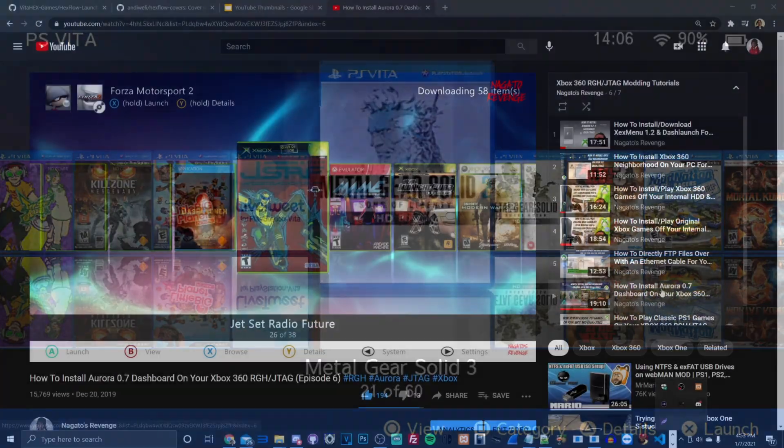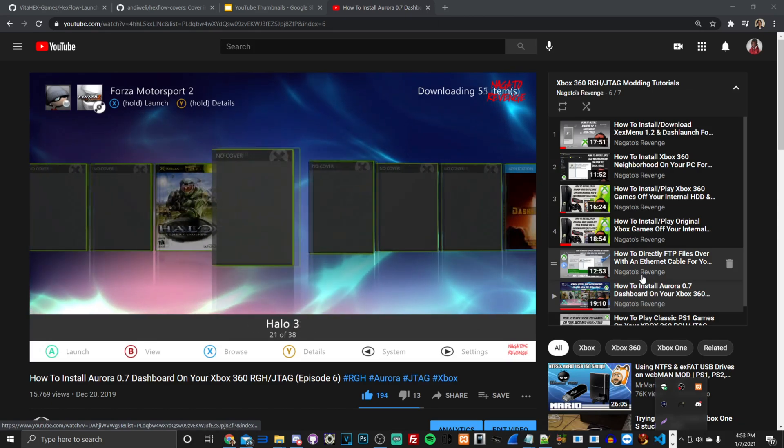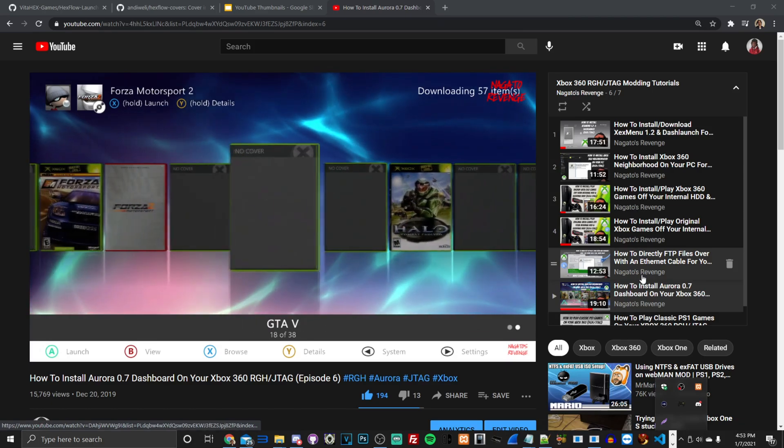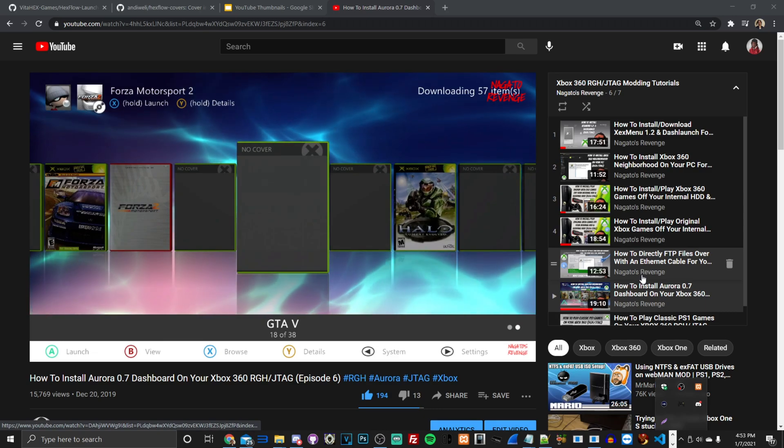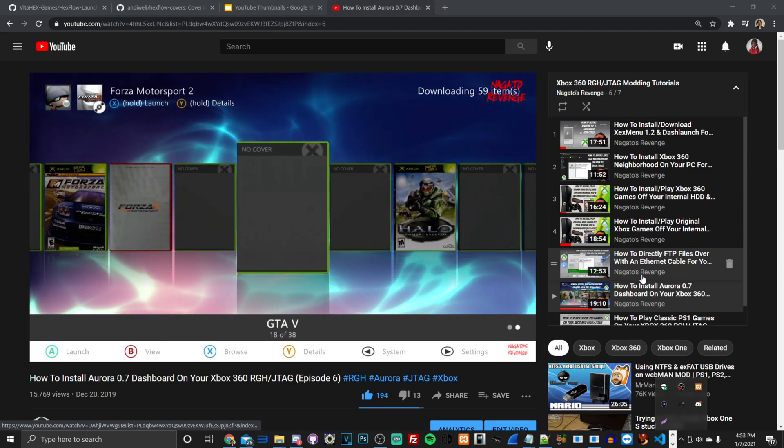If you guys are familiar with the Xbox 360 scene and the Aurora dashboard, this is basically the Aurora dashboard for the PlayStation Vita.